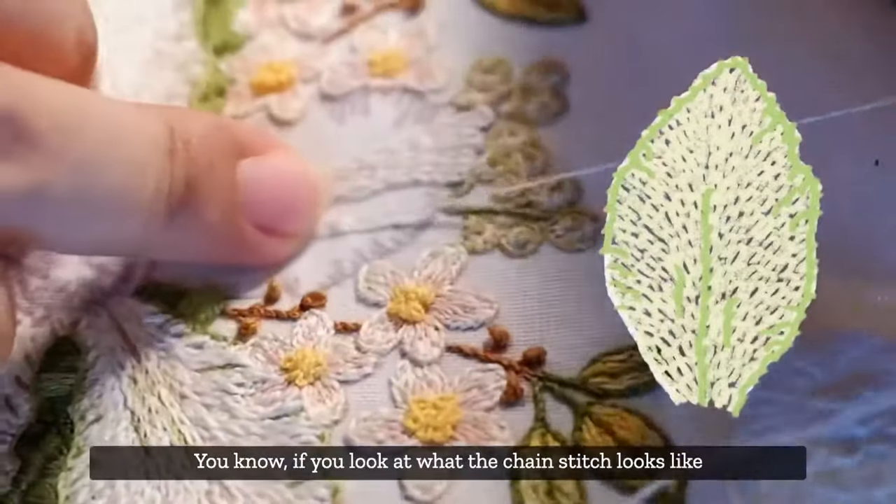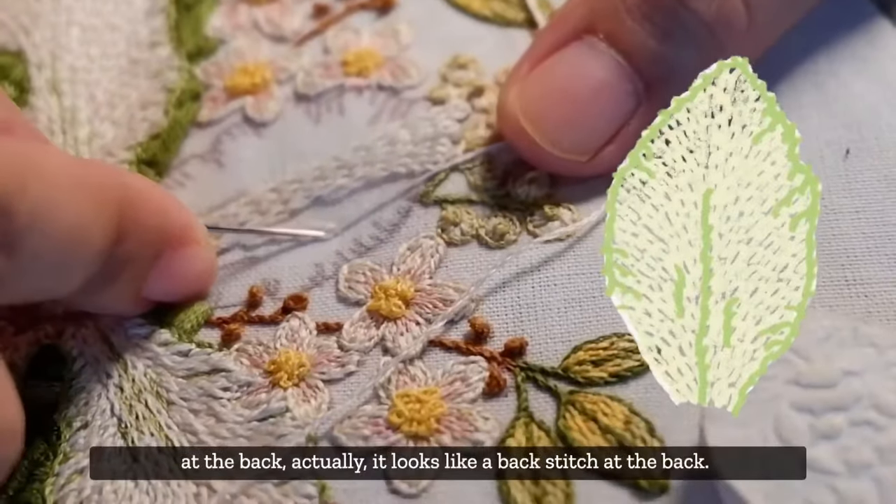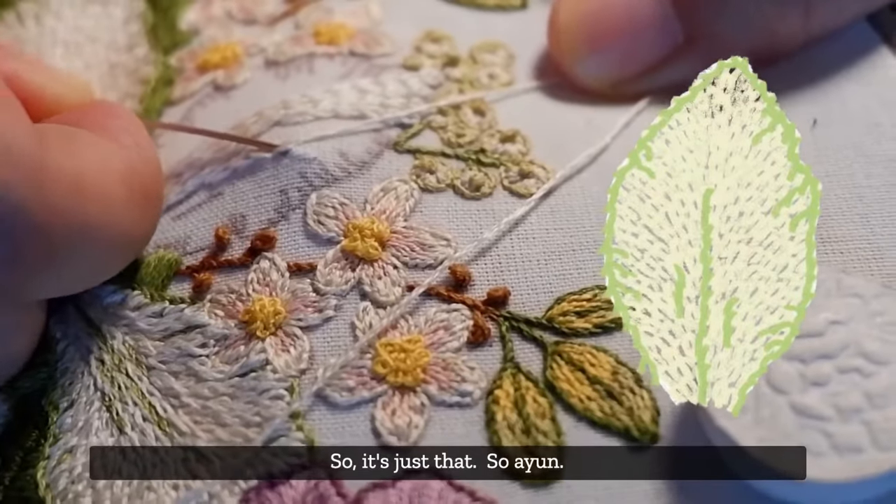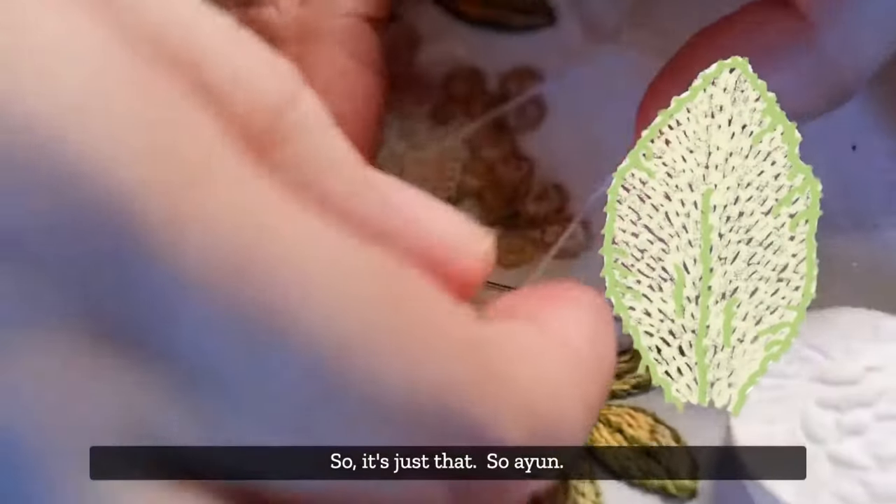If you look at what the chain stitch looks like at the back, it actually looks like a back stitch at the back - so it's just that.